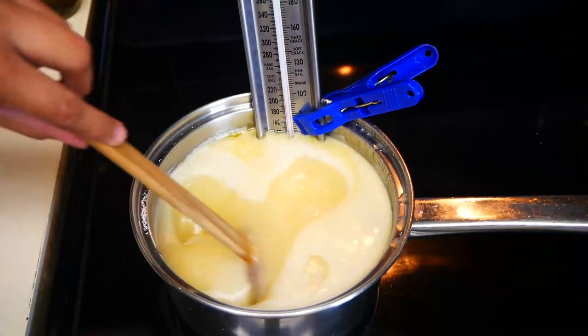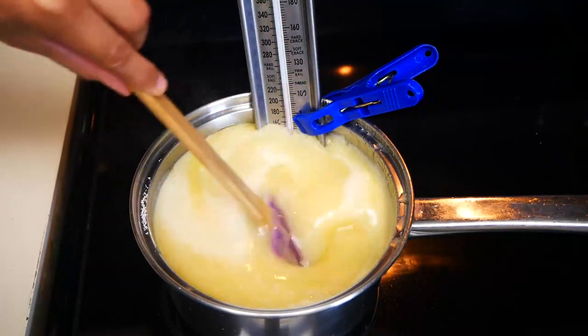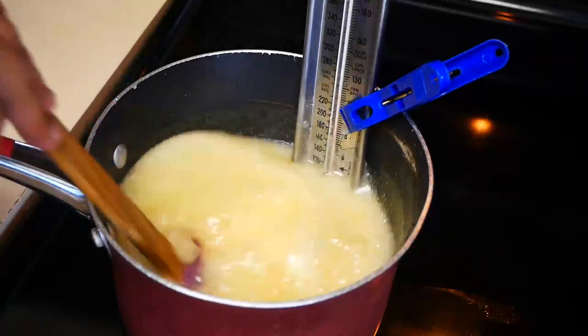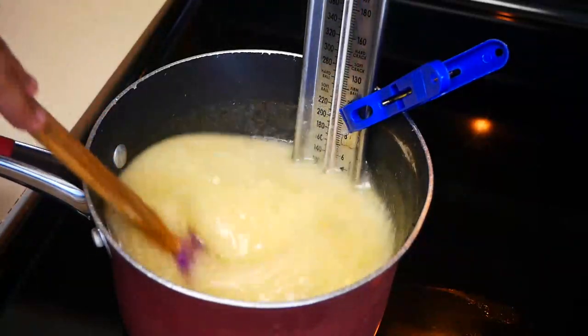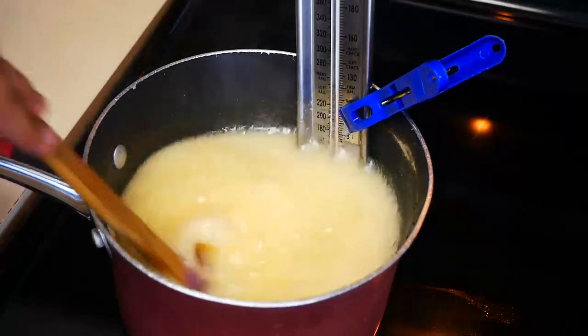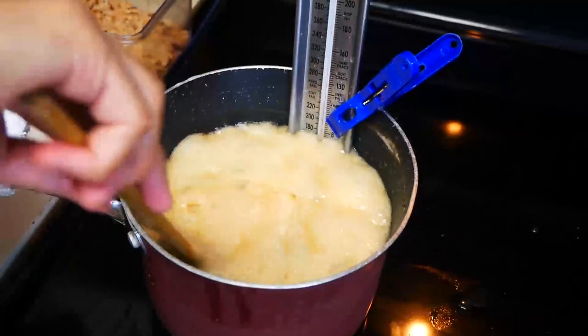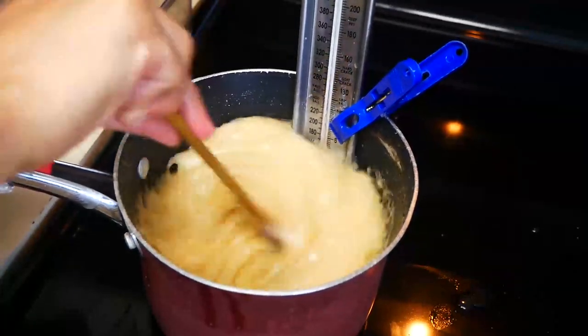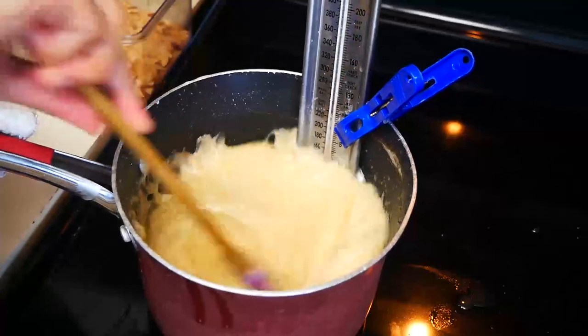On medium-high heat, using a candy thermometer, we're going to cook this until it reaches 300 degrees. I had to change my pot because the first one was a little bit too small, so just make sure that you're using a big enough pot so you have enough room, because it starts to bubble really, really fast. Just continue stirring until it turns a nice golden brown.